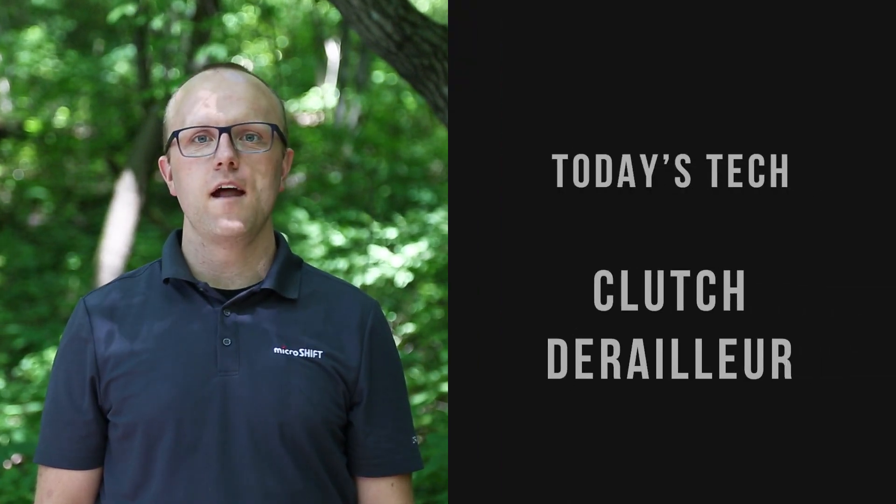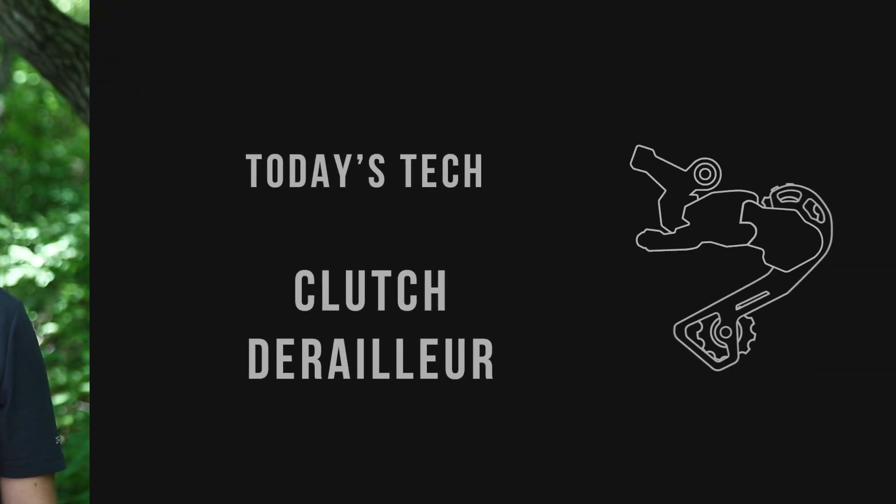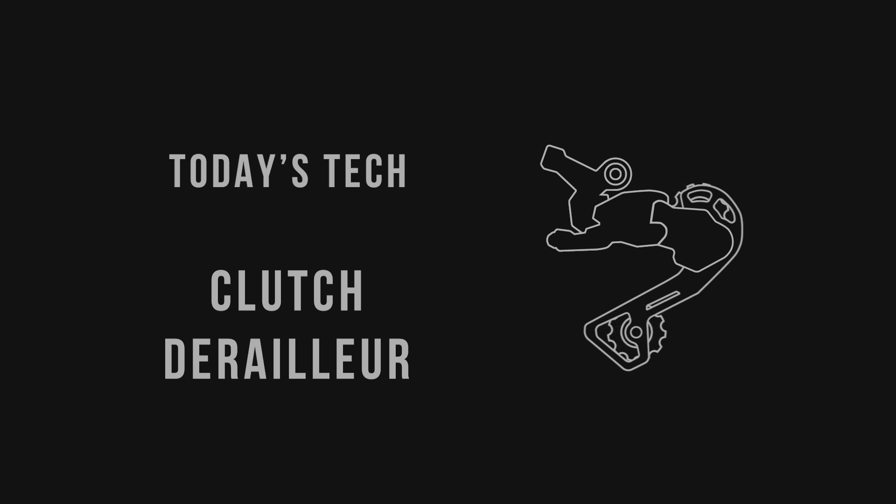Hi, I'm Gus Juffer. In this video I'll be talking about MicroShift's new clutch derailleur system and the technology that makes it so cool. So the first question is, what is a clutch derailleur and why do you need one on your bike?